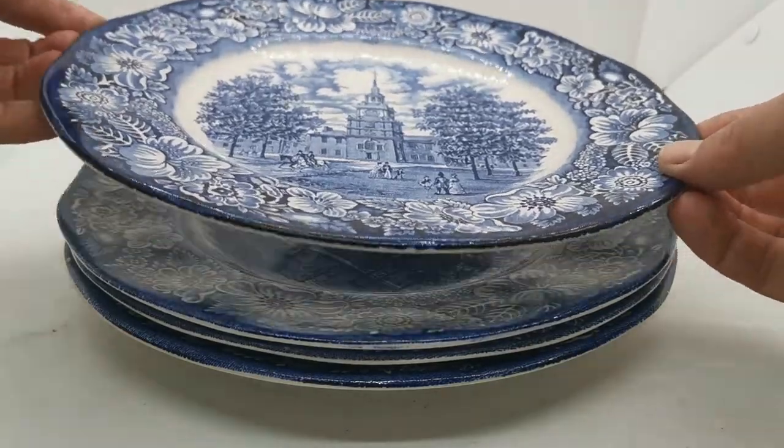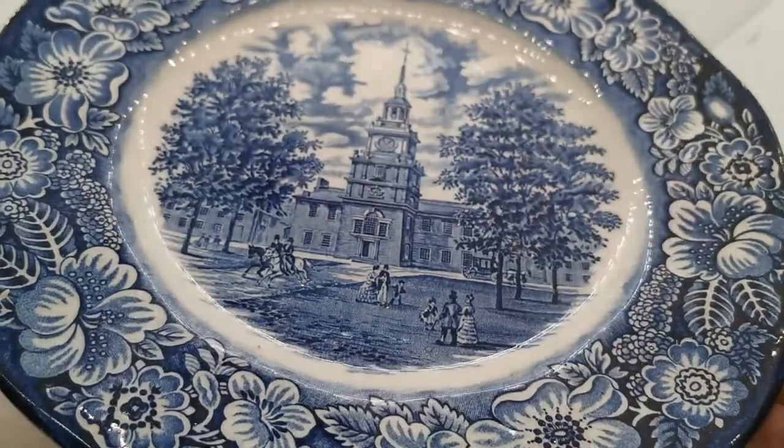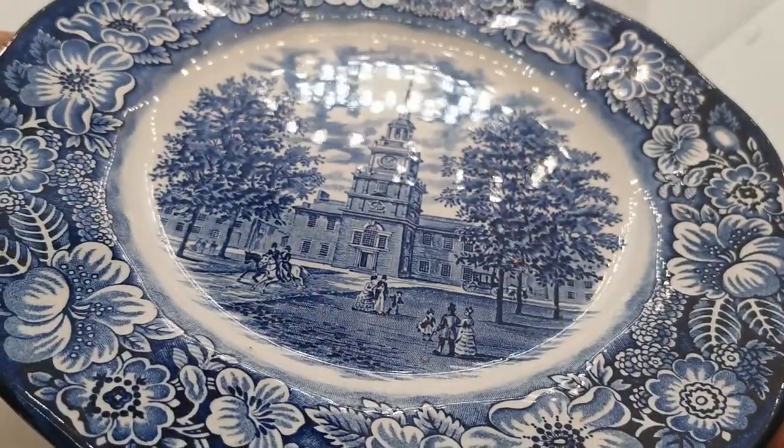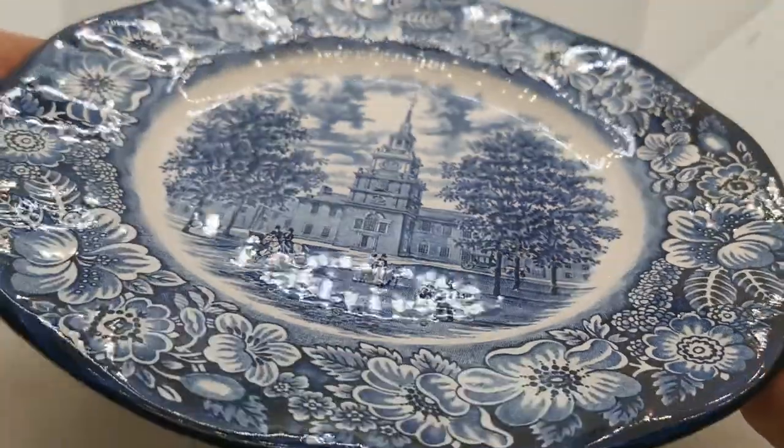Let me just show you over these plates because they're rather fine. We don't usually get sets of these — they usually come through as individual pieces. They were sold as collectors or display plates, so very rarely have they had any use.